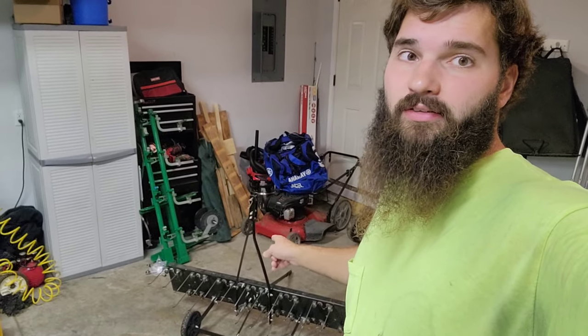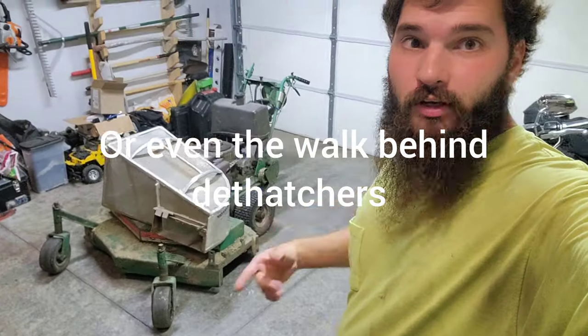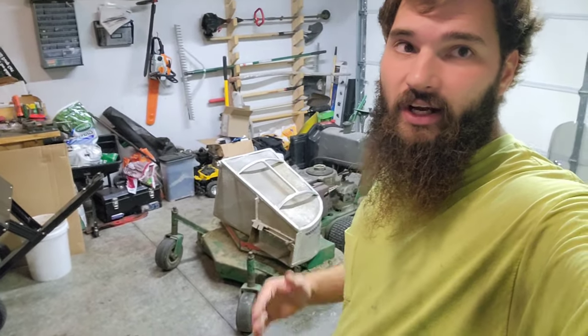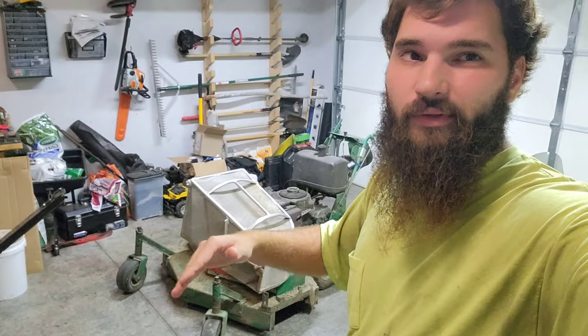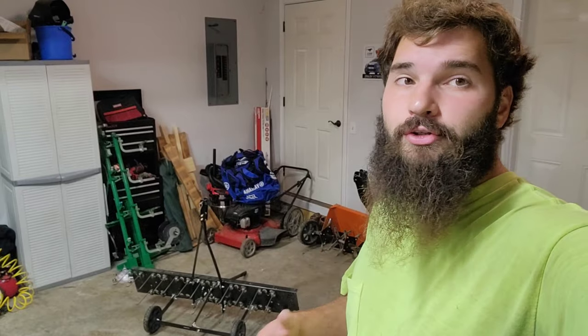Honestly, I think commercial guys should mainly stick with front-mount dethatchers, because you can mount it to the front of your mower and collect the grass all on the same pass. You go over the yard two or three times and you're dethaching and collecting it all at the same time.